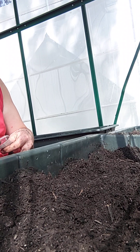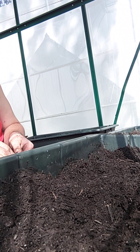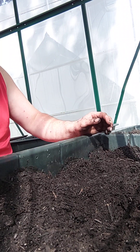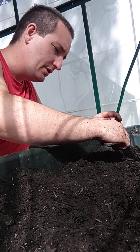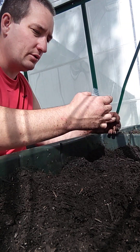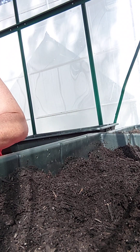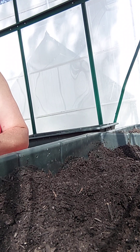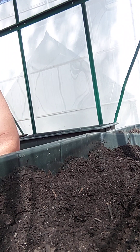The first one we're going to start off with is our arugula. This arugula doesn't have anything on it other than it's just a bag with seeds. I put a little line about a quarter of an inch down and I'm just going to plant my seeds like that. Just like I did in the previous video, I'm going to cross off the tag, write arugula, and that's it.